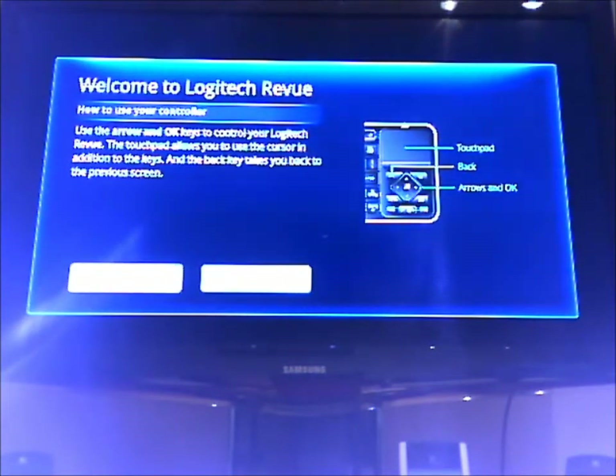Pretty obvious. Apparently the arrow keys on the keyboard let you select, which kind of makes sense. It's hard to tell from the video, but it's actually going between back and next, so I'm going to obviously go next.